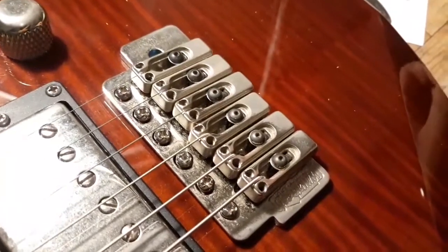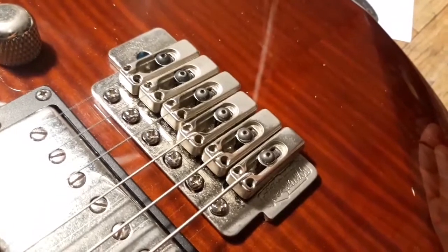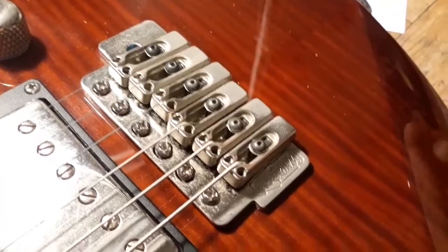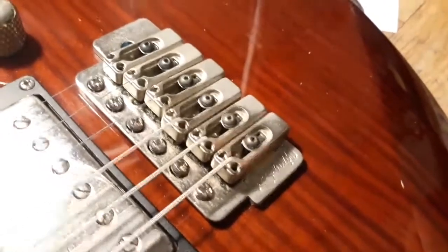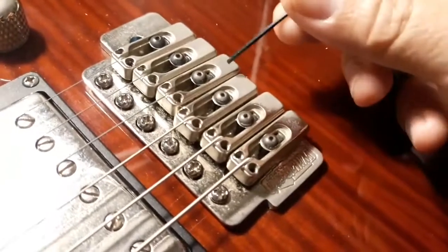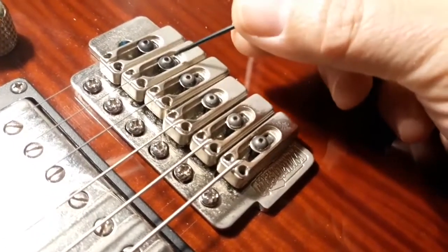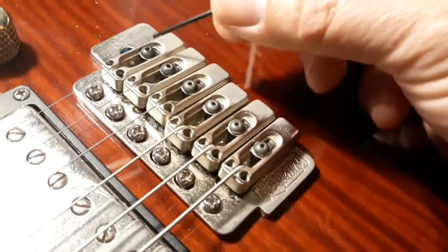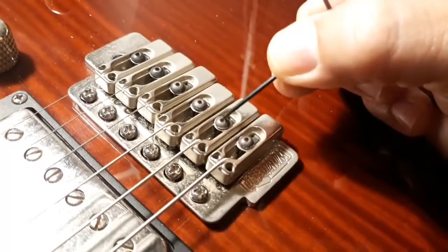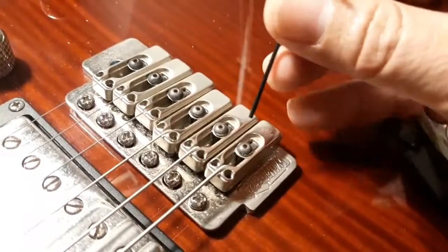Hi guys, rainy night here in Split. Let me explain one quick problem that you may encounter if you have this kind of bridge, a Wilkinson. To adjust the saddle height, you have to release these screws — they require an Allen wrench.